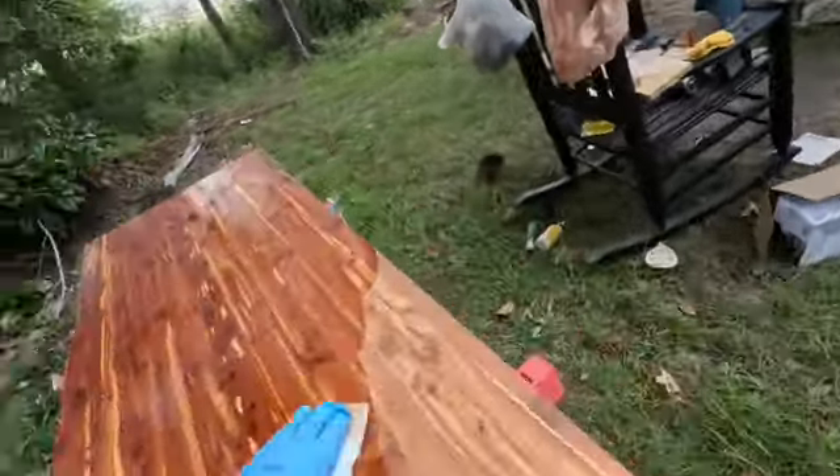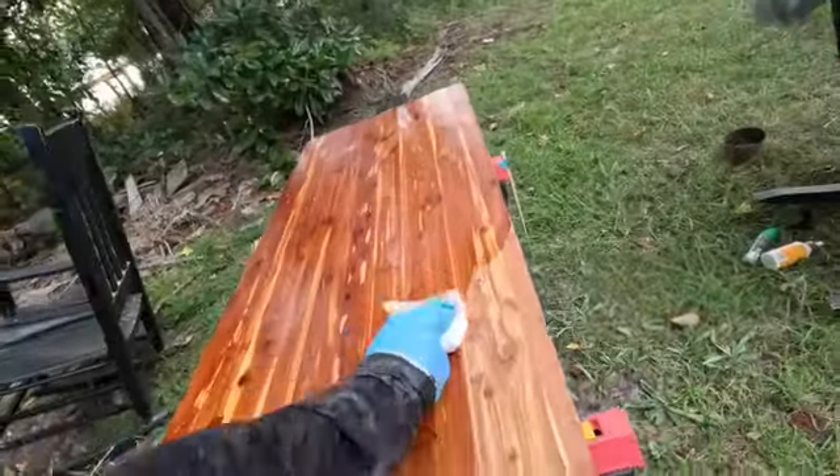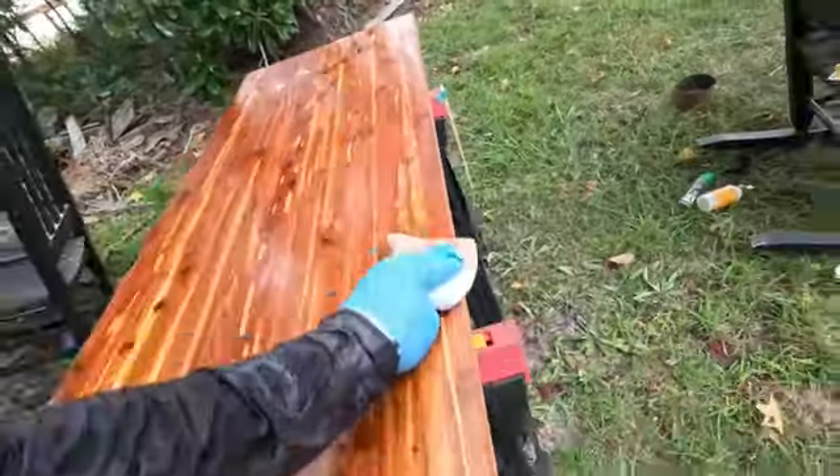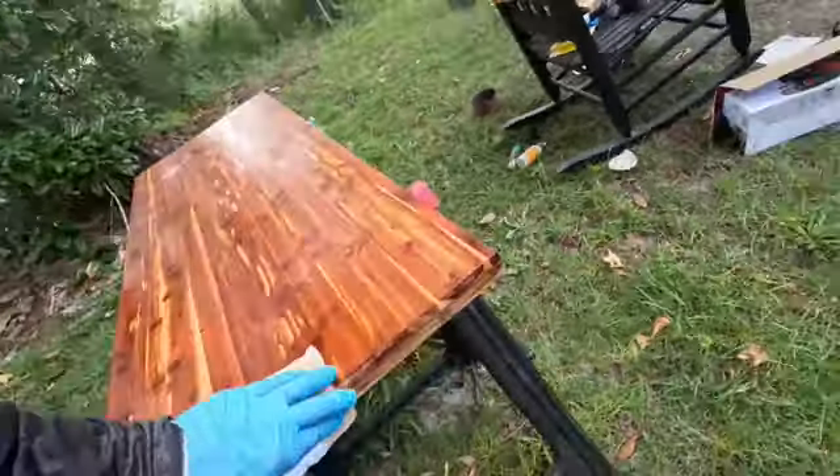I think it's still going to darken it more than she's going to like, and I may end up painting it anyway — and that's okay, she's worth it. But it has been a lot of work. This is a very old cedar chest.